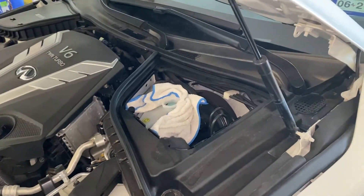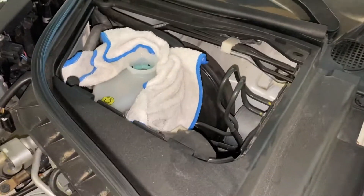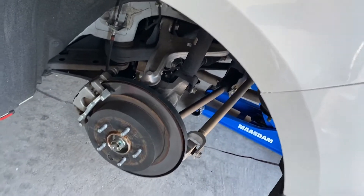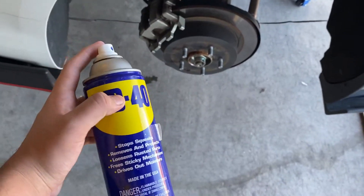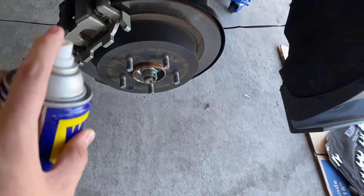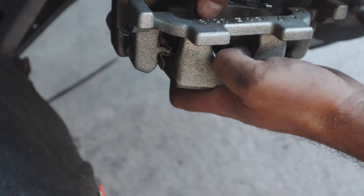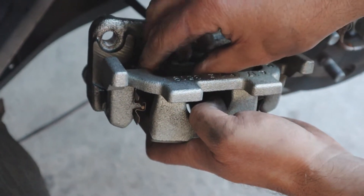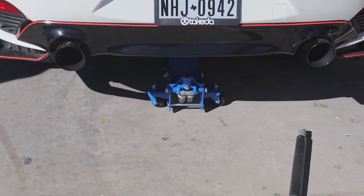I'm using my phone camera because my regular camera went out of battery. What you guys are going to want to do is go to the right corner, open the hood, and take off the cap where the brake fluid is. Then you're going to want to remove the caliper from the brakes. Before you take off the calipers, make sure you help yourselves out and put some WD-40 on the bolts that hold the brake calipers to the brake.